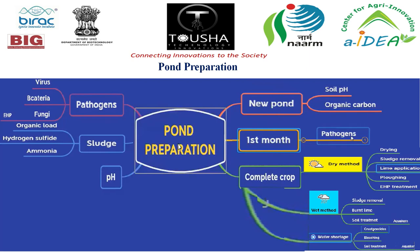When it comes to pond preparation after harvesting, pH values should be maintained above 7. Sludge is a major problem. In the sludge we have hydrogen sulphide, organic load, and ammonia — these should be reduced — and pathogens including viruses, bacteria, and fungi, which can be reduced by EHP treatment. So pond preparation is required after harvesting.